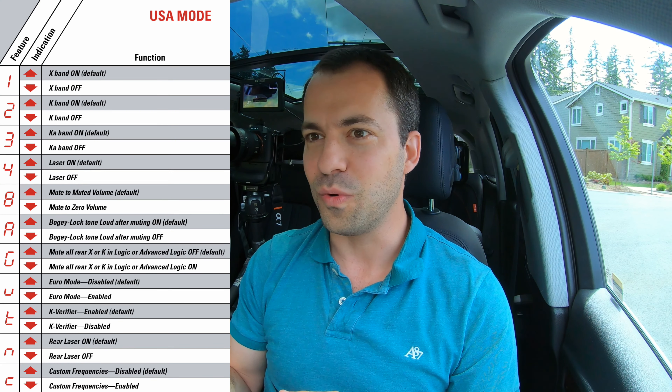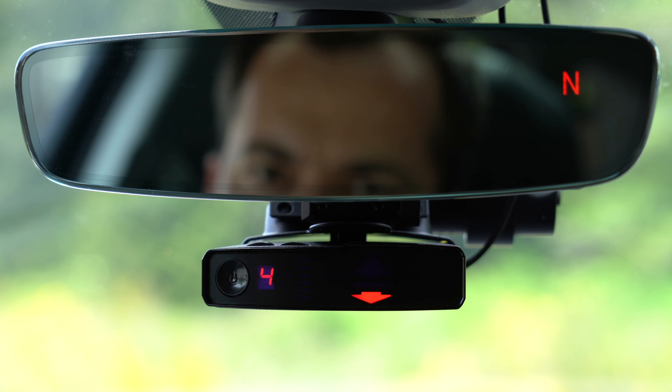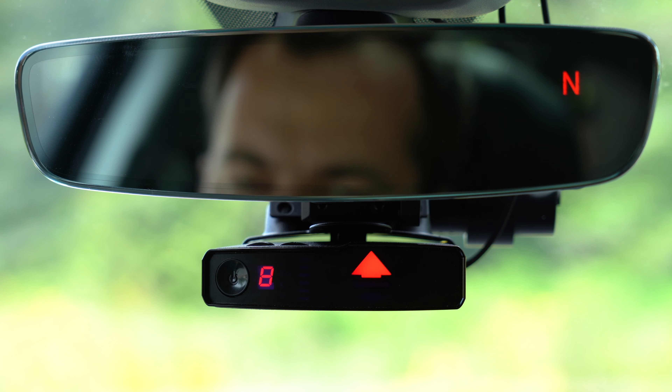However, in this video, we're going to go over all the different menu options available in the V1. So if you want to just maybe quickly change a setting or two, or you're just curious what all the different options are, that's what we're going to be covering here in this video.